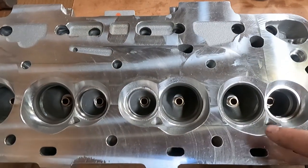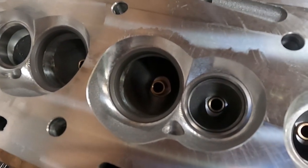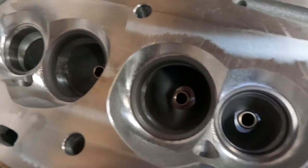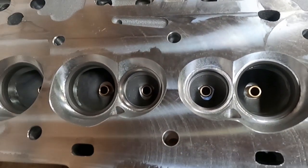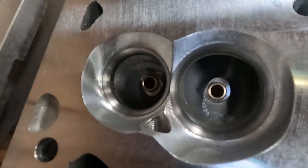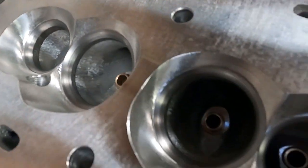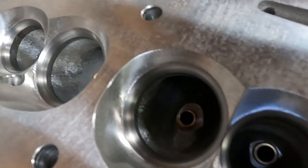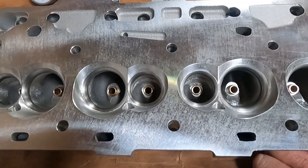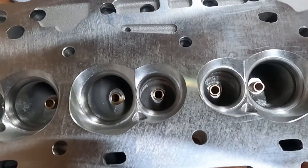We start with this head — this is the raw or semi-finished head. It's got all the machine work done, all the CNC ops, the raw seat inserts, the guides pressed in, and it's gone through a little CNC chamber blend. From here to finish them, we basically ream and hone the guides, bowl blend the ports to the seats, cut the final valve job, and surface them. Those are the ops that take a raw or semi-finished head to one that's ready to assemble and send out.